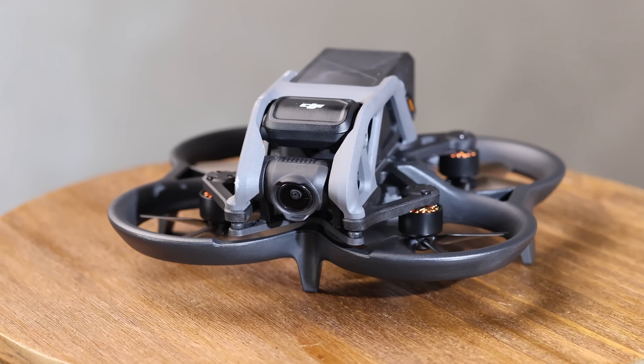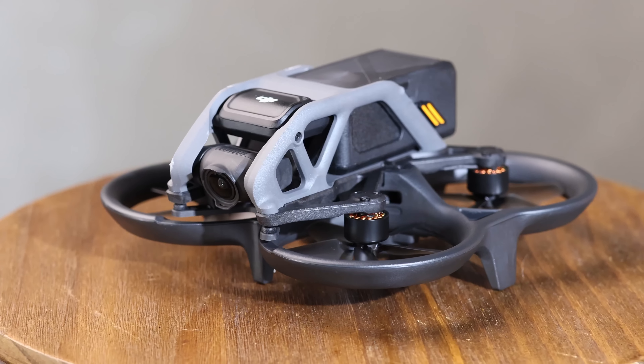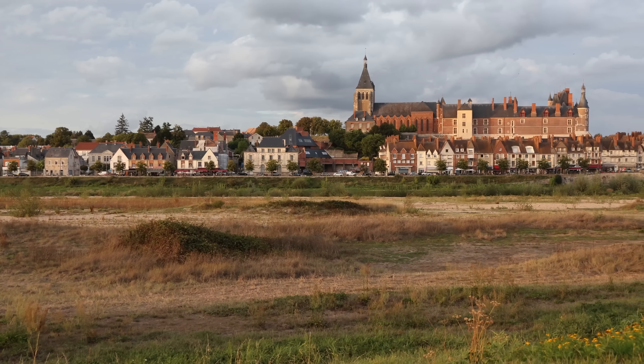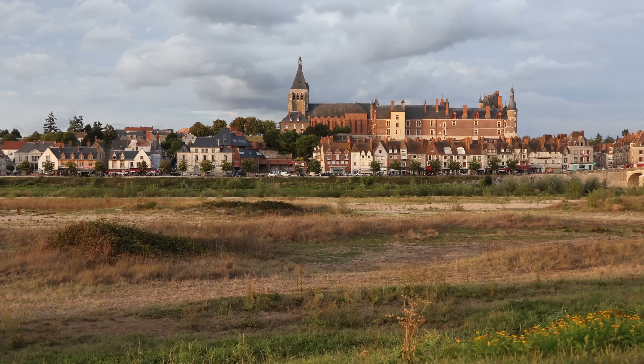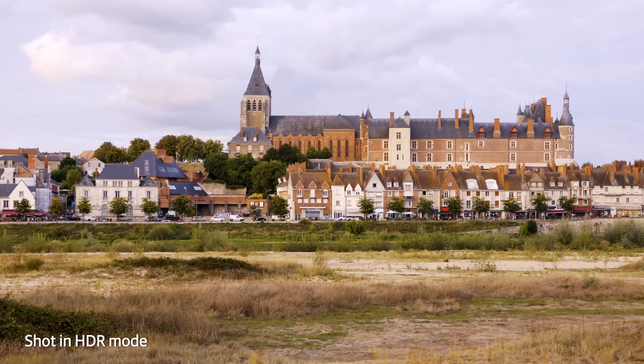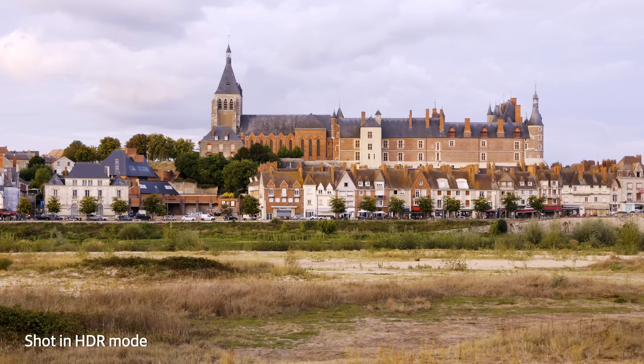As with photos, video quality is excellent with dynamic range on par with rival cameras, though a bit less than what Sony has on offer. The oversampled video is very sharp and colors are accurate and human-friendly. You get extra dynamic range shooting in HDR mode, but it can be a bit tricky to edit.